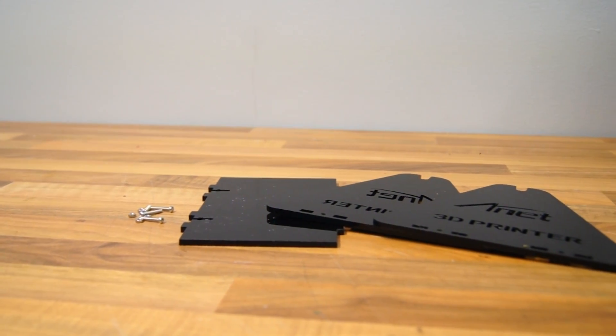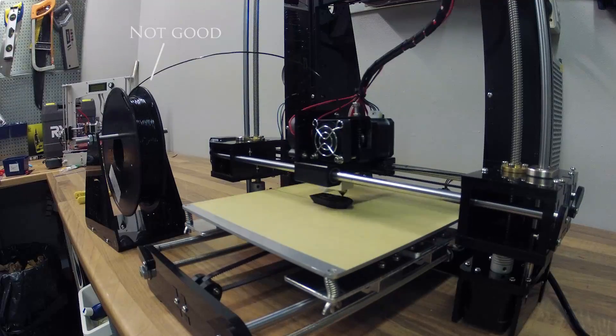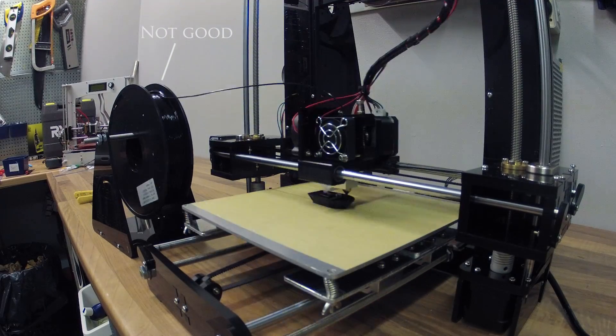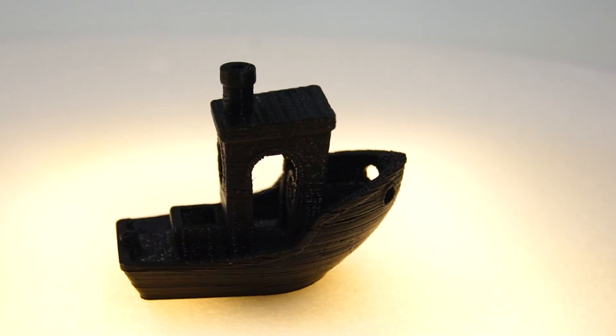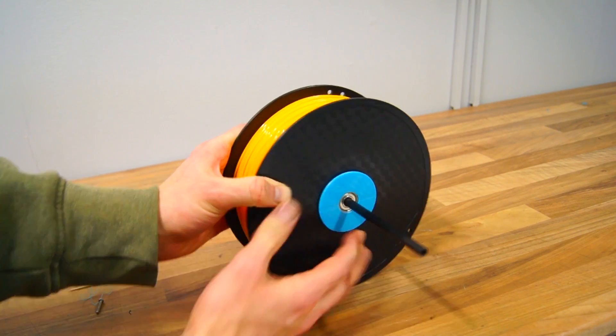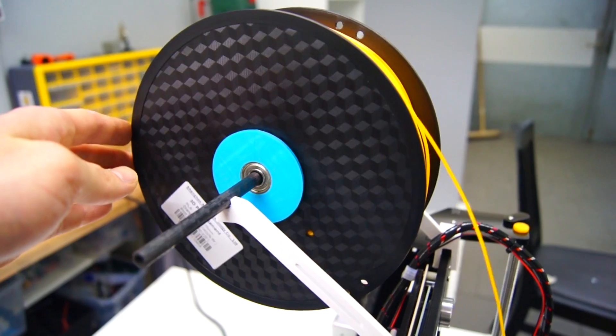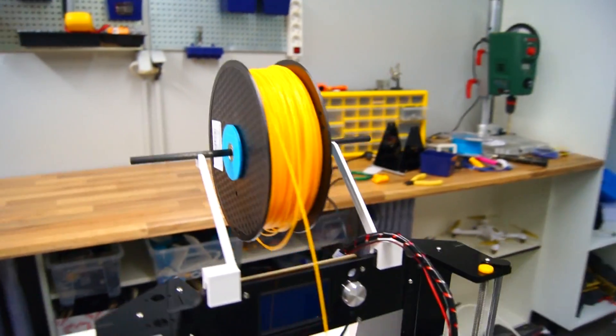The included filament holder sucks. If the extruder struggles with pulling the filament, it will be skipping layers, and that's partly why the boat didn't turn out very good. As you can see, parts of the layers have been skipped, most likely due to the filament holder. This is a filament holder that uses bearings for smoother rotation of the spool and is attached to the printer to make sure the filament doesn't tangle.